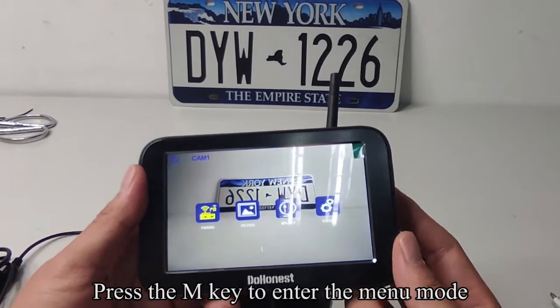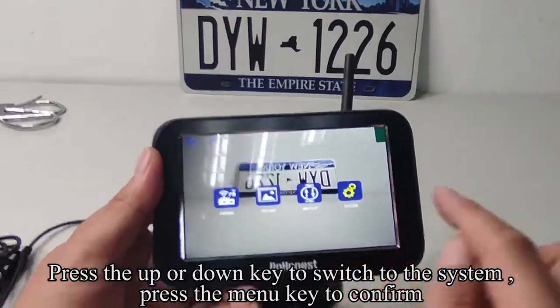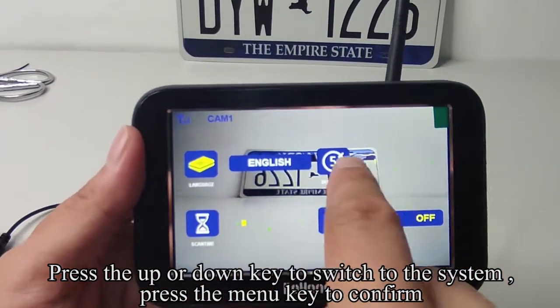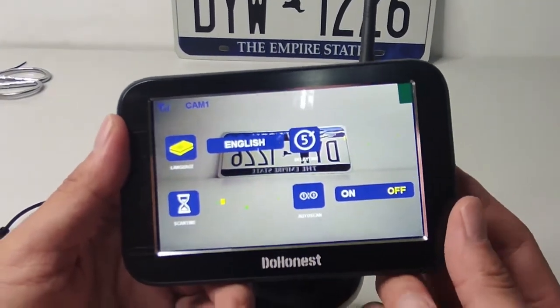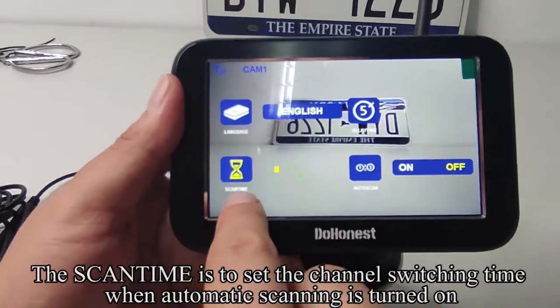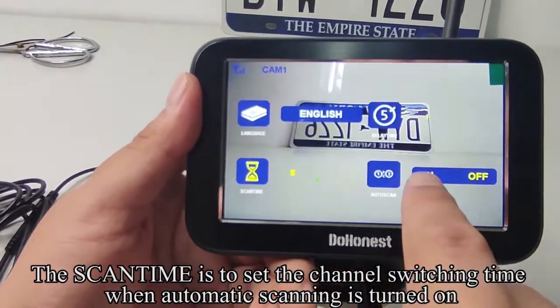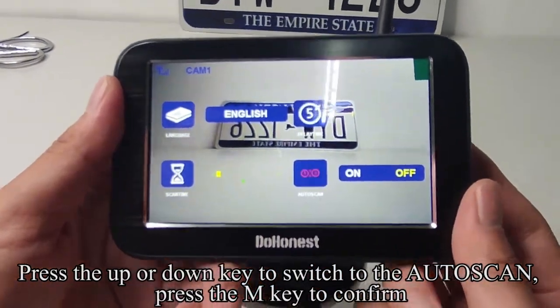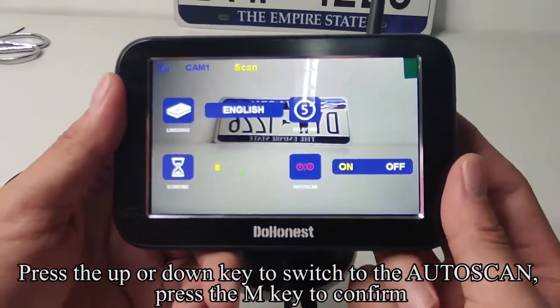Press the M key to enter the menu mode. Press the UP or DOWN key to switch to the system. Press the M key to confirm. The SCANTIME sets the channel switching time when automatic scanning is turned on. Press the UP or DOWN key to switch to the auto scan. Press the M key to confirm.